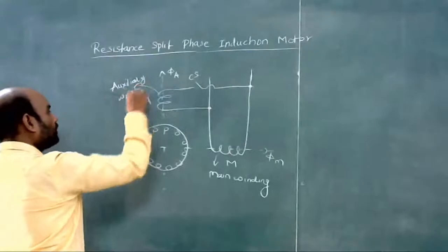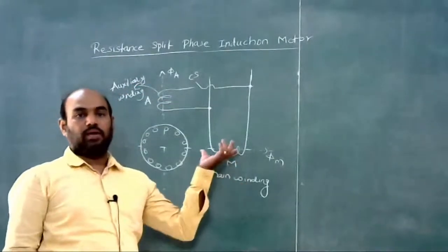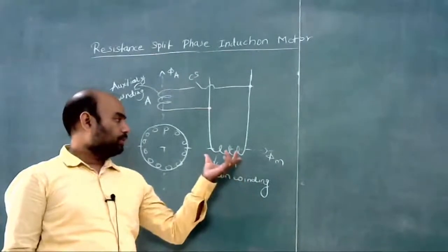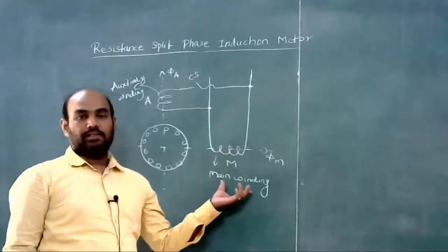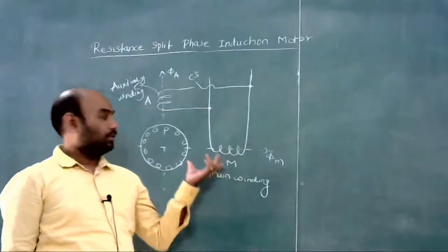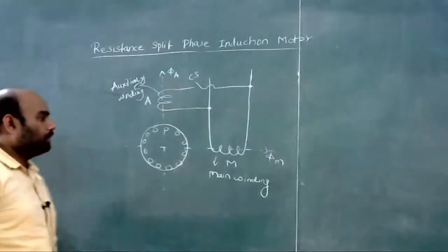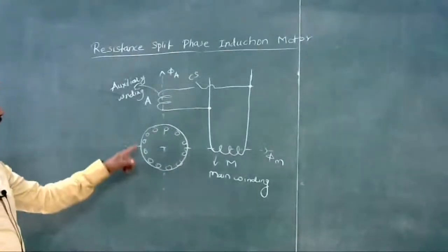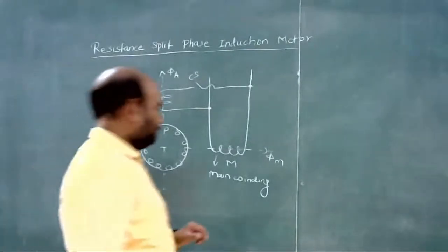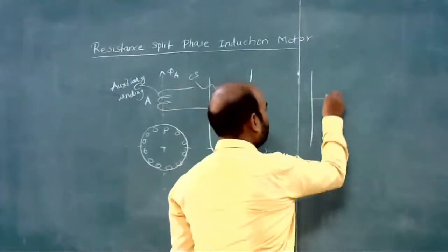The auxiliary winding is connected to a centrifugal switch. Now, why do we need these two windings? Because if we use only the main winding or running winding, the MMF produced by this main winding is pulsating and stationary. Therefore the rotor is not self-starting.